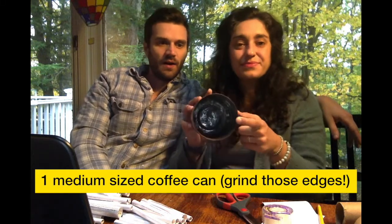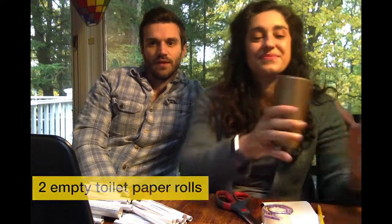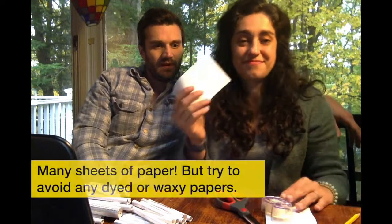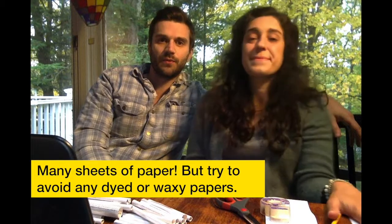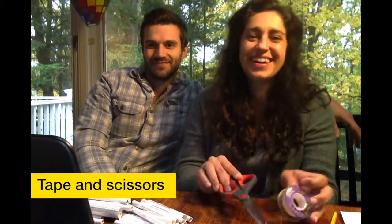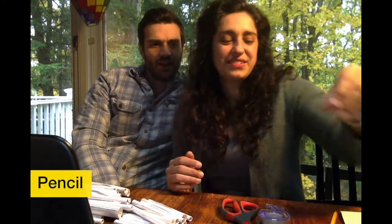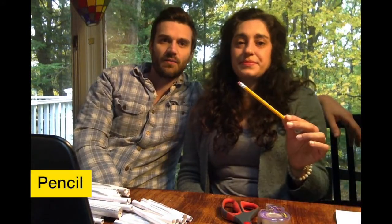So what we're going to need today is a medium-sized coffee can — you'll want to make sure to grind down any sharp edges, since we don't want those for children helping out or for our bees. Two empty toilet paper rolls, sheets of paper (I've been saving junk mail and bringing home recyclables from work), tape and scissors, and as an option — especially for engaging younger bee house builders — paint for your can. And lastly, a pencil, which is going to help us with rolling our paper.